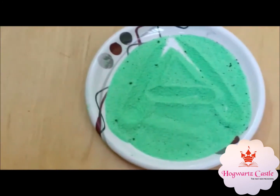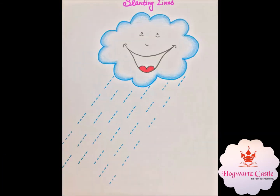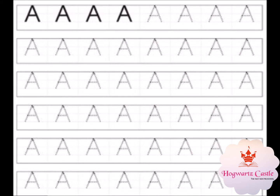Let them understand what a sleeping line means first. And then with the help of dot-to-dot joining, or probably assignments like such, you can explain them more. Once the child has achieved the understanding of joining the dots and making sleeping and slanting lines, then you can combine all that to form A.